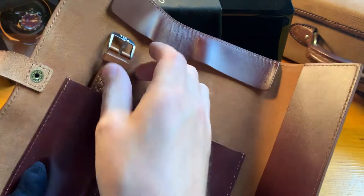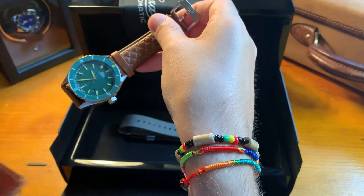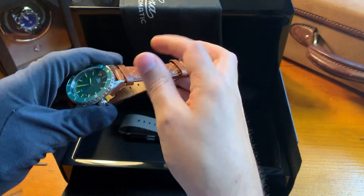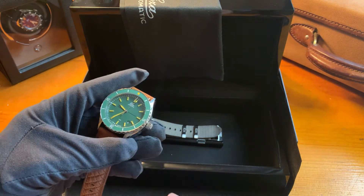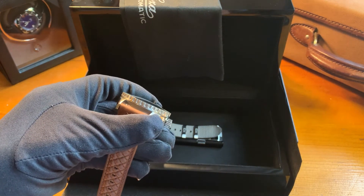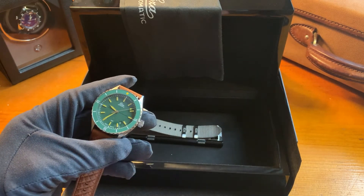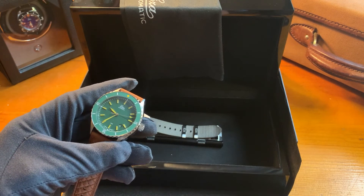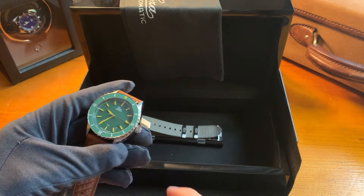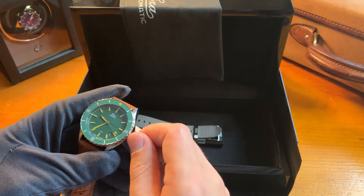And then of course, finally, the watch — in this case the Sealander Green. The watch has a sapphire domed glass with an anti-reflective coating on the inside. Around it you will find the ceramic bezel in the same color green as the dial. Both of these parts are very hard and very difficult to scratch, so the front of your watch will stay looking like new.